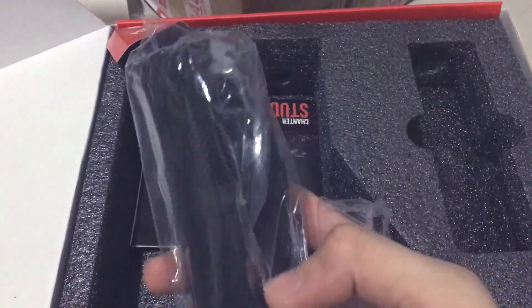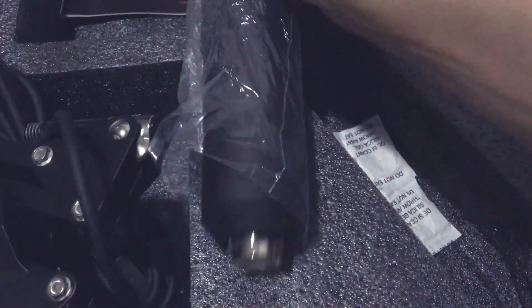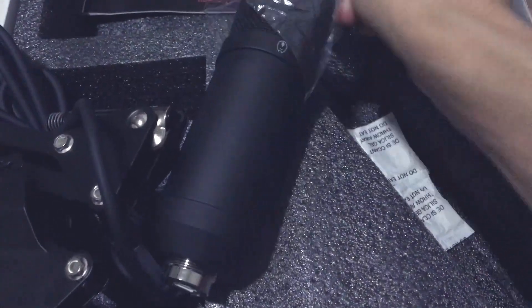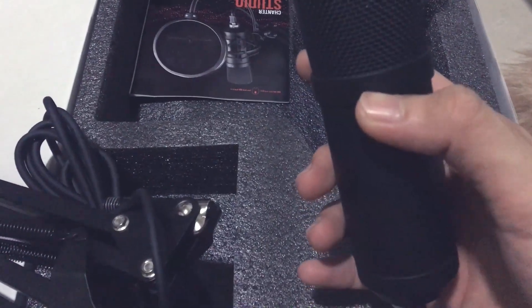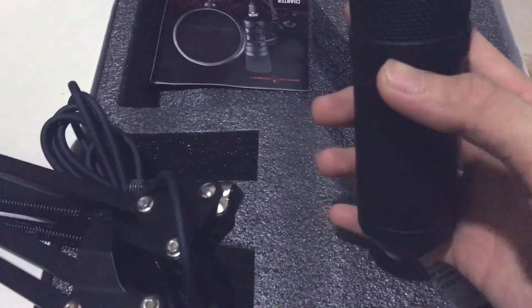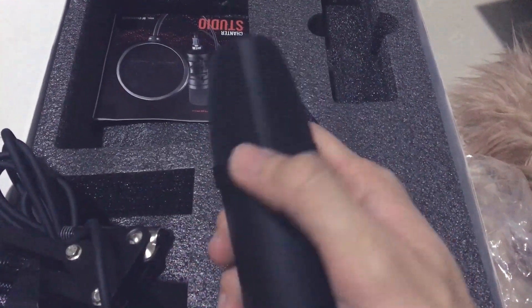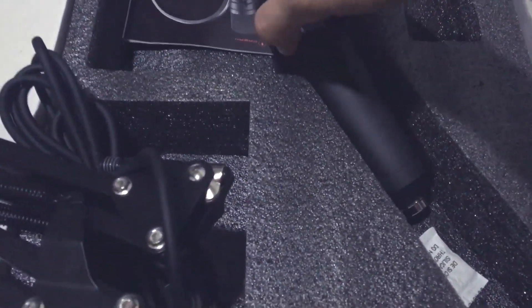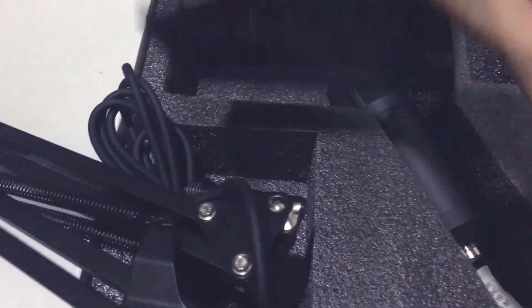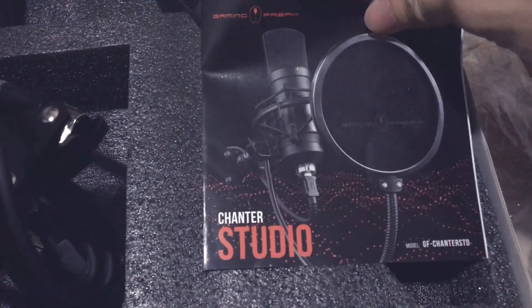This interesting thing here is the mic itself — see the mic itself! Let's open this one. What is this? Chanter Studio, Chanter Studio!